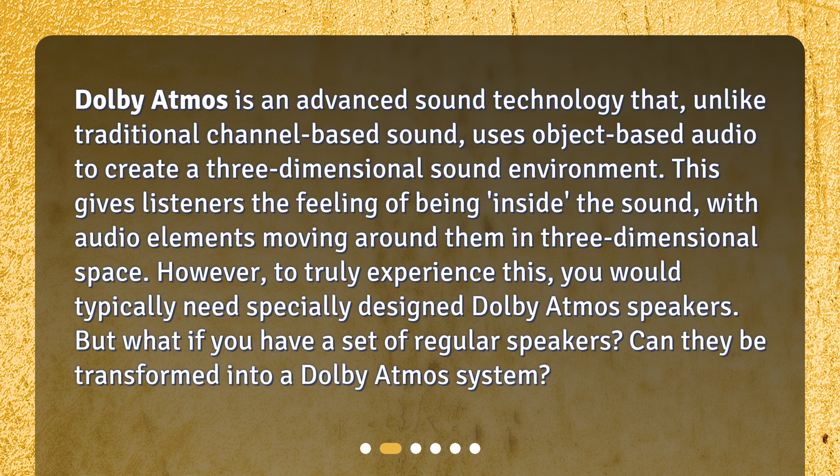However, to truly experience this, you would typically need specially designed Dolby Atmos speakers. But what if you have a set of regular speakers? Can they be transformed into a Dolby Atmos system?